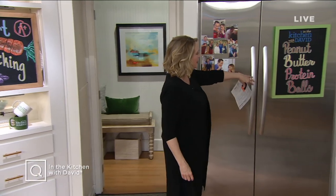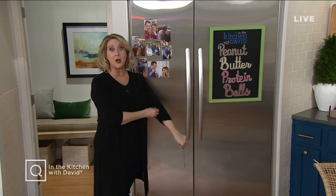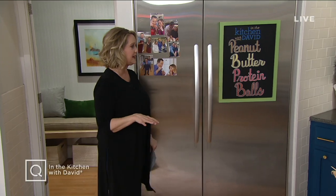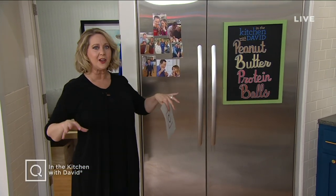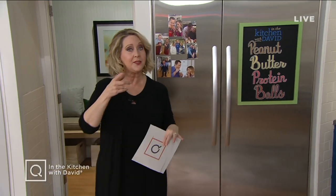And in fact, what about this? The peanut butter protein balls — that's what we're going to make for our recipe today. So that you'll be able to actually make those and enjoy them without the guilt.